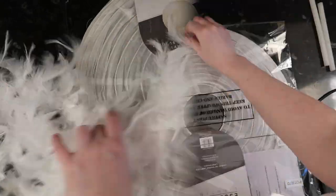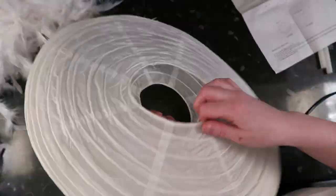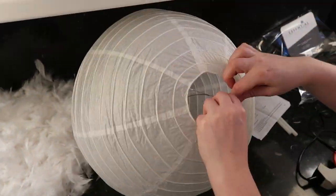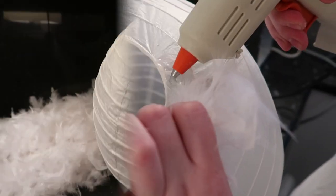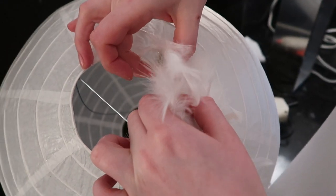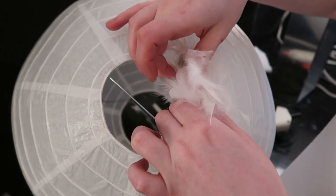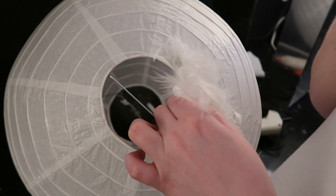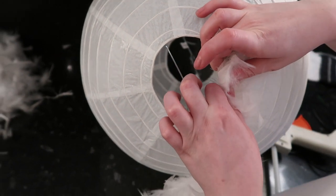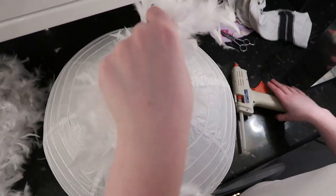Now you're going to put together your paper lantern — it comes with instructions so it's easy enough. Now we're going to start sticking our feather boas on. Use a generous amount of glue to start off and just continue going around sticking on your feather boas. I decided to work from the bottom of the lampshade up, but it's totally up to you where you decide to start.